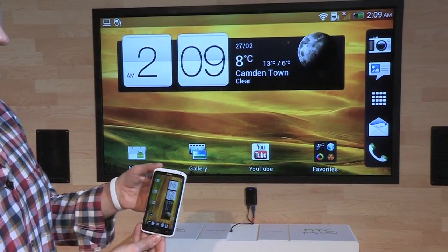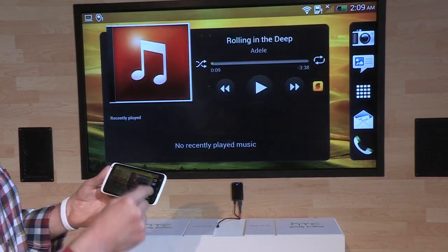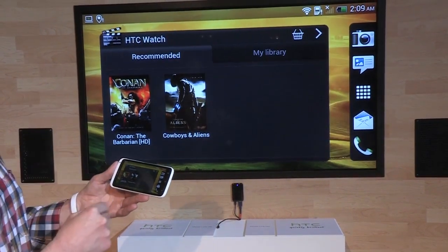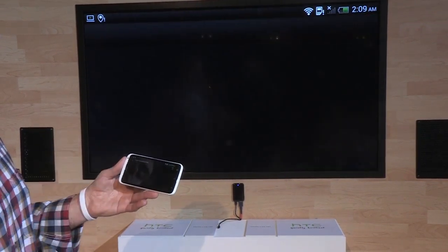When you do the three-finger swipe, the phone flips to landscape mode. There are two modes: a dual display mode where one picture is displayed on the TV and one on the phone, or a mirror mode where the same thing is displayed on both devices.